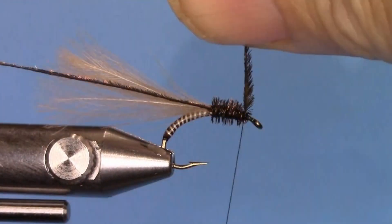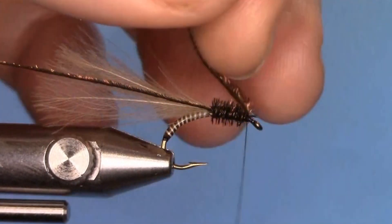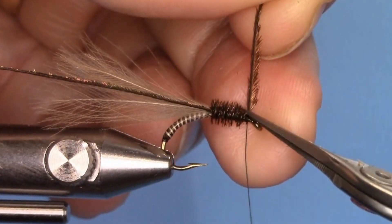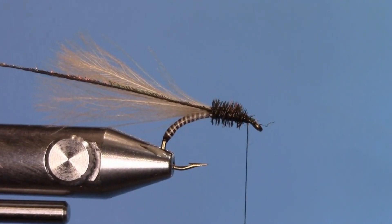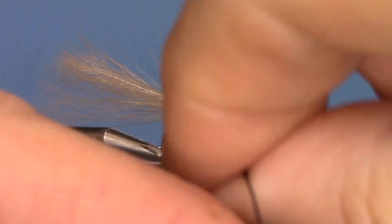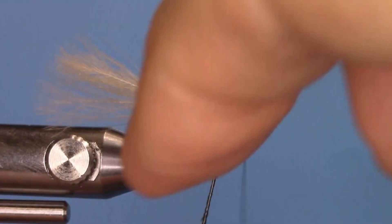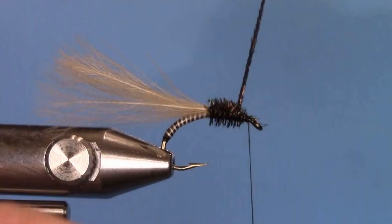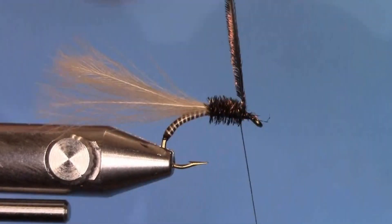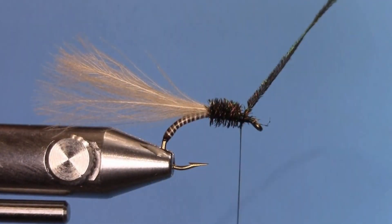Secure the first strand with the thread, then cut the excess. Take the second strand and wrap it the same way — this helps secure and give permanency to the first one. Lock that into position just like the first peacock curl, then cut that off.